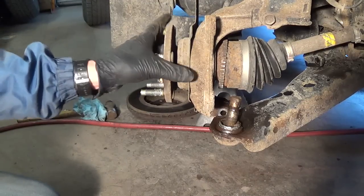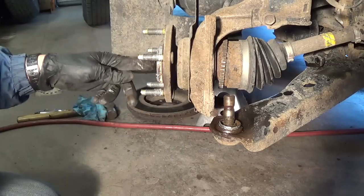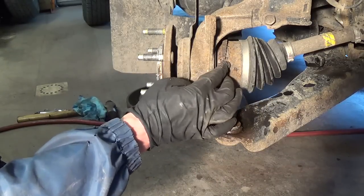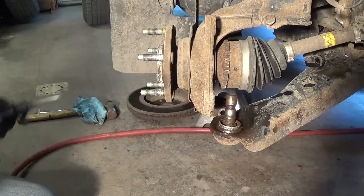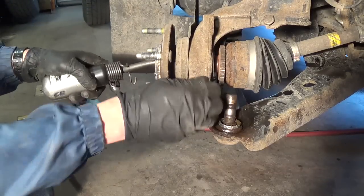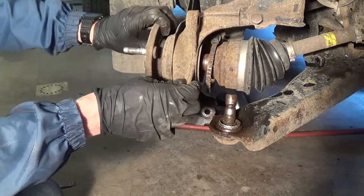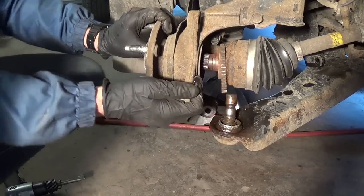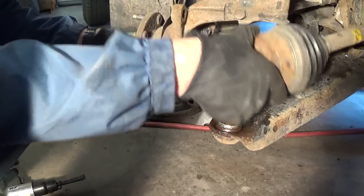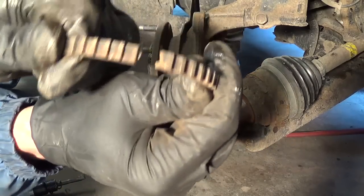Now that we've got our knuckle safely out of the way, this is our loosey-goosey ball joint here — shot. So let's hammer the axle out the rest of the way and swing that out. The tone ring actually fell off when I was hammering — that's just from the shock, no big deal. There's the axle. Should have enough room to get it all the way out. There we go. There's the tone ring. Nice.